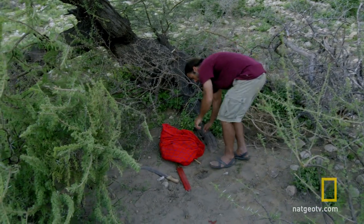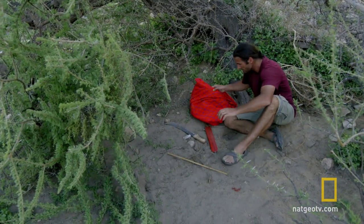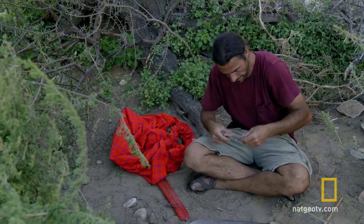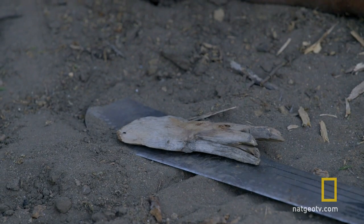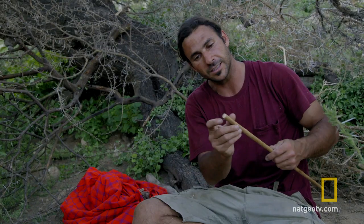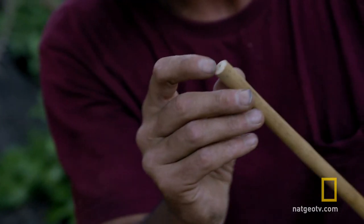I need to make a fire before it gets dark. I'm using a traditional method called a hand drill. This relies on friction between a soft wood base and a hard, straight stick. Sticks that are hollow inside trap heat better, which makes it easier to make a fire.